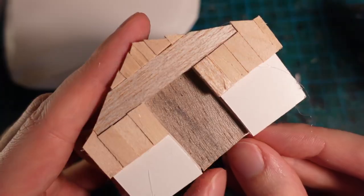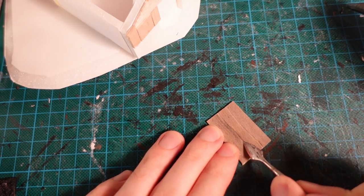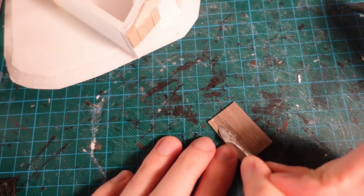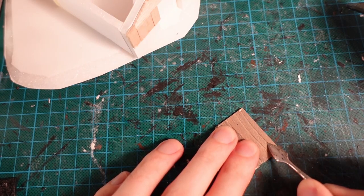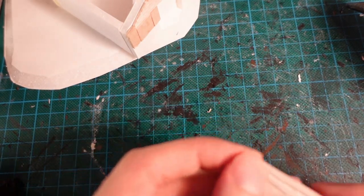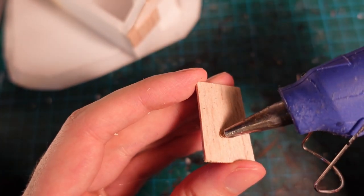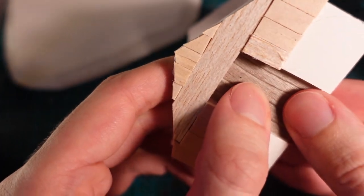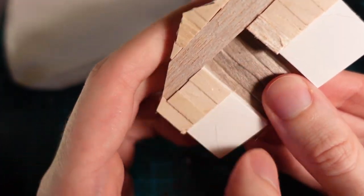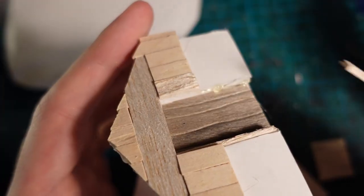I also fitted a piece for the door frame and then using a sculpting implement carved some wood grain into it to make it look like individual planks. I then glued it into the receded area in the door frame. And trimming some extra pieces of balsa wood to each side, I made a door frame and glued that in.